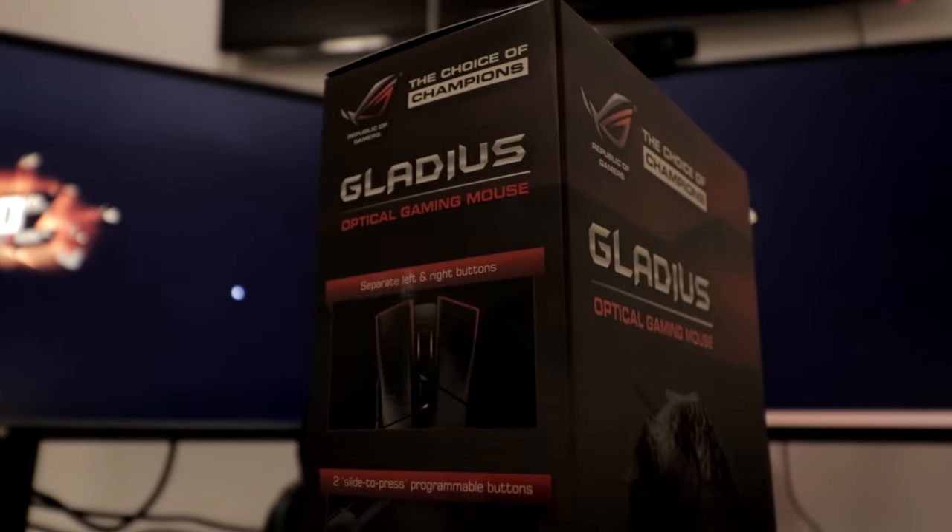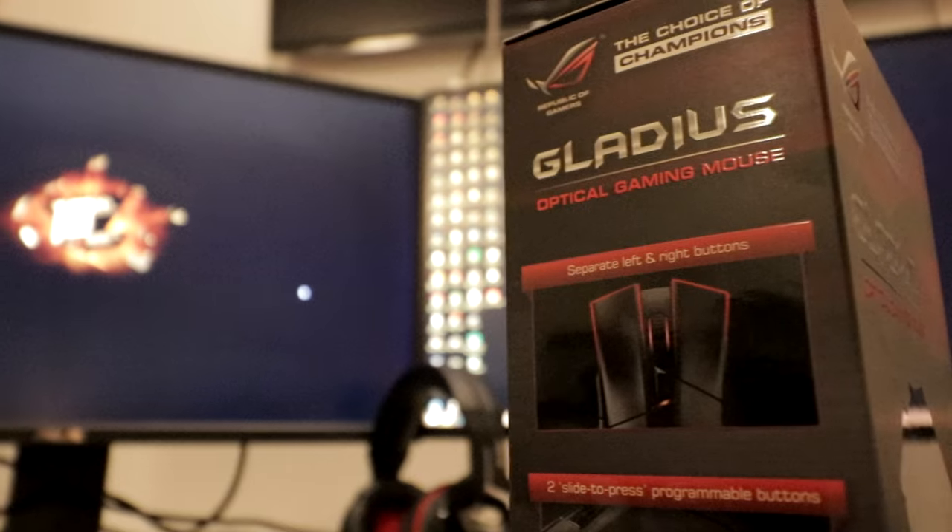Hey guys, I'm DragonMail and today I'm going to show you my user experience and review of the Asus ROG Gladius.